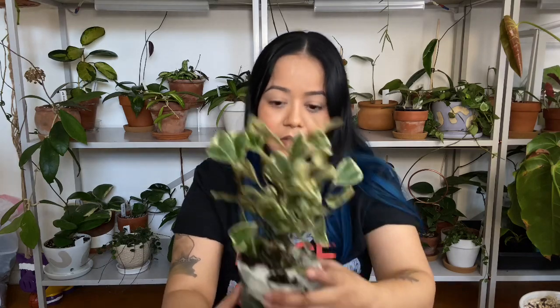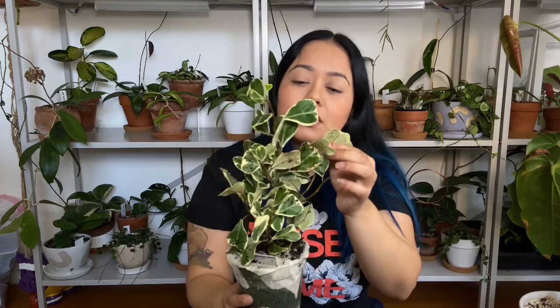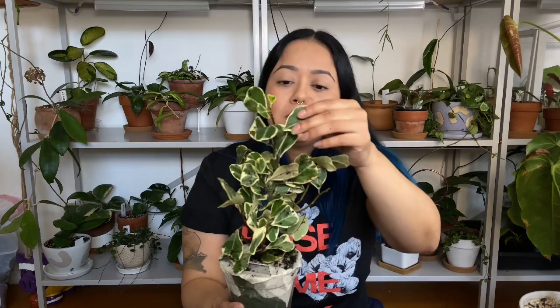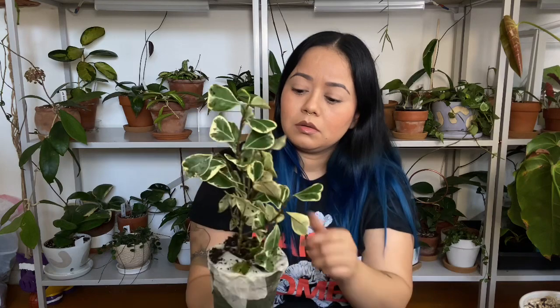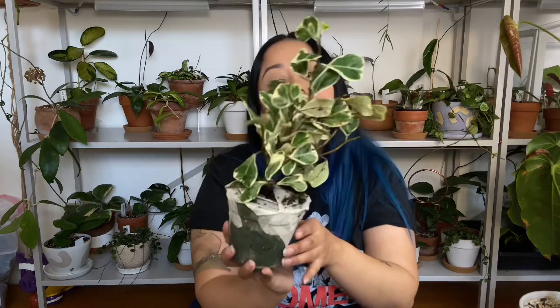I actually already have a Ficus Triangularis. This one is a little bit messier and a lot of leaves have fallen off, unfortunately, but it's fuller than I expected. I had bought one from Steve's Leaves and that one declined on me really fast. The leaves also look different compared to my other one, but hopefully this one will just bounce back — the dropped leaves are all in here. It's just so cute.